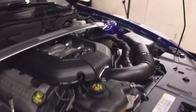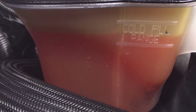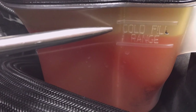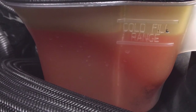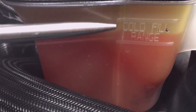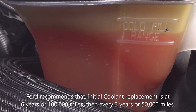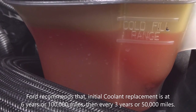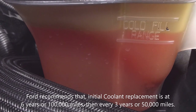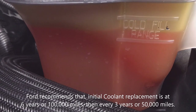Let's get started with the engine coolant level and protection check. This should be done with each oil change. Check to make sure that the level is at the cold full level or within the cold fill range in the coolant reservoir. Keep in mind that the coolant expands when it's hot, so the level may extend beyond the cold fill range. If the level is below the cold fill range, add coolant.